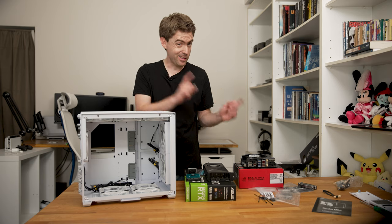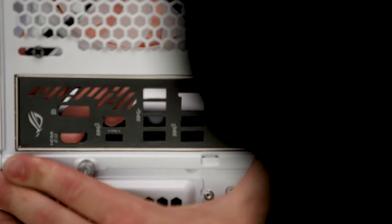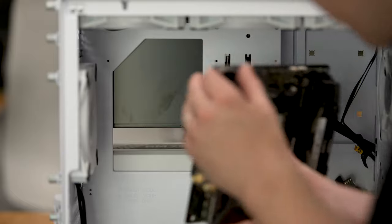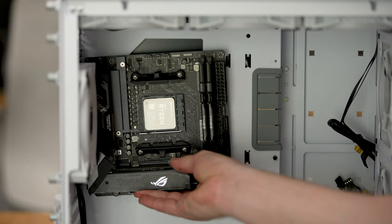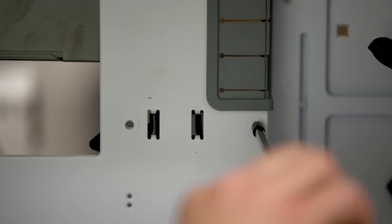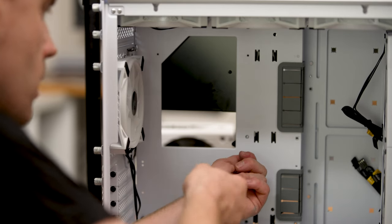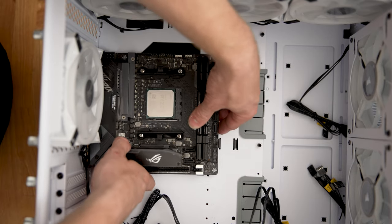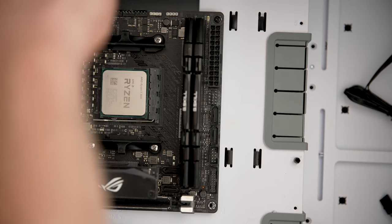Now for the fun part — putting these components into the new case. First things first, time to install the motherboard's IO shield, otherwise it's going to be pretty much impossible to install it after the motherboard's in place. Time to install the motherboard, and just as I suspected the standoff screws are set up for an ATX sized motherboard, so I'll have to unscrew them all and put them in the right positions for an ITX motherboard. Luckily this case comes with an adapter and plenty of well-marked mounting points to make it easy to move the standoffs to the correct positions for ITX motherboards. Once the motherboard's in position, time to screw it in place — the screws don't have to be in too tight in case you crack the board, just tight enough so they don't come loose.